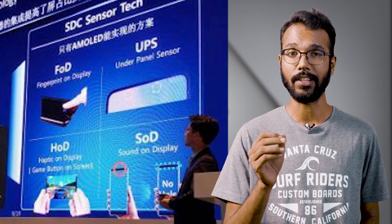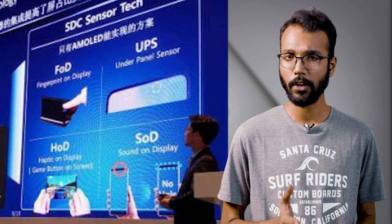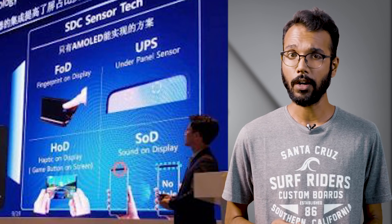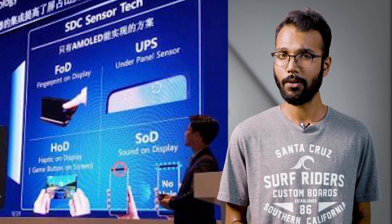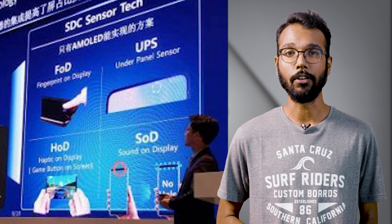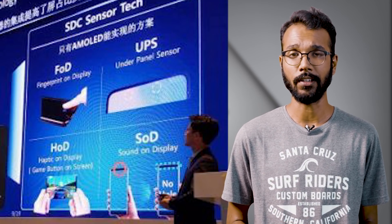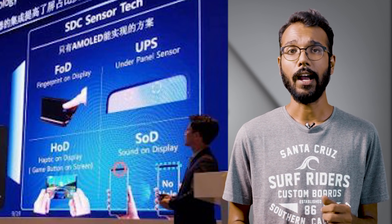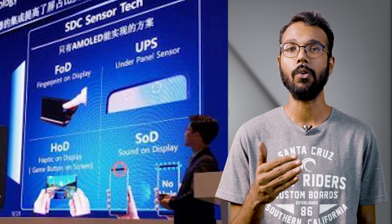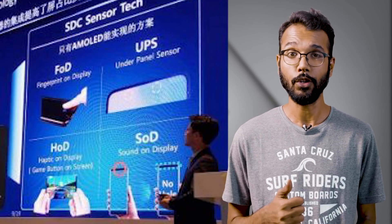The second and most interesting reveal is that sensors can go under the panel now. They are called under-panel sensors, and this includes the front-facing camera. This is not going to be a cutout or anything — apparently it's just going to be under the panel. If Samsung is able to do this, the notch is going to disappear. If sensors like the ambient light sensor, IR sensor, and everything associated with the notch area — even the notification LED — can go under the panel and be merged with the display, that's going to be a huge win.